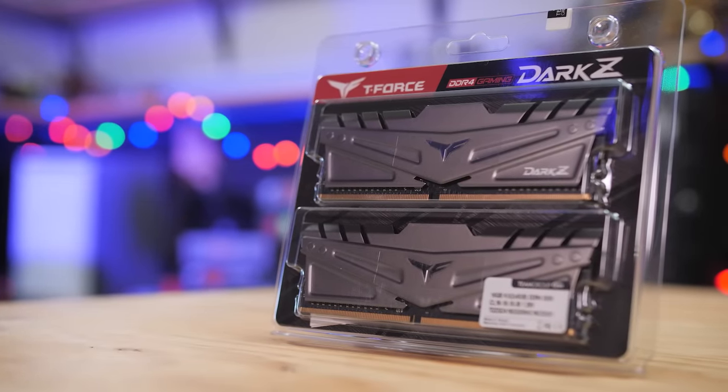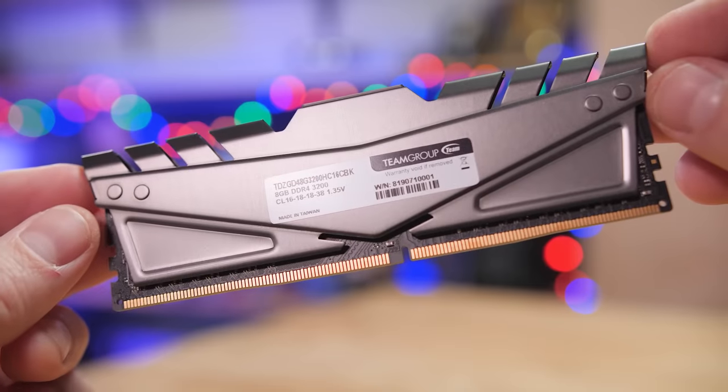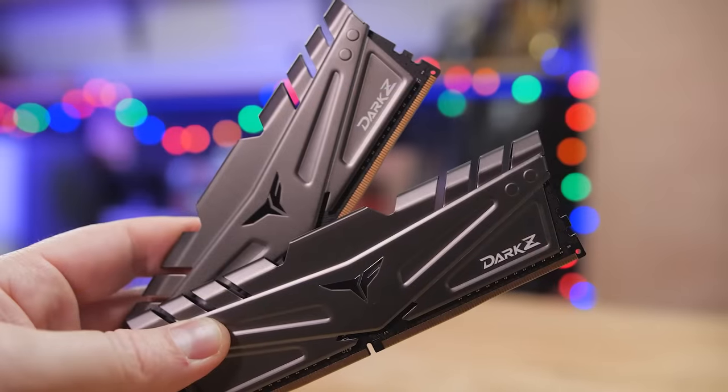Team Group's Dark Z series of DDR4 gaming memory features an aggressive yet stylish armored design with high performance aluminum alloy heatsinks to keep thermals in check.